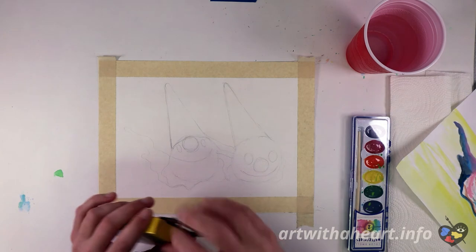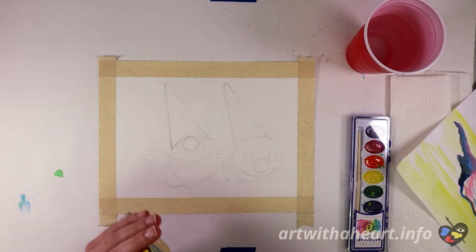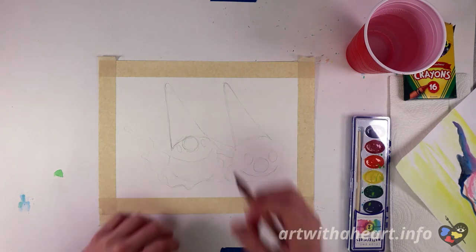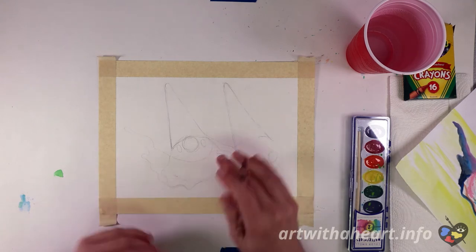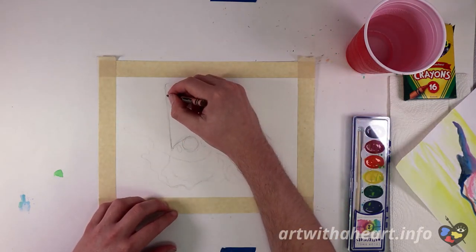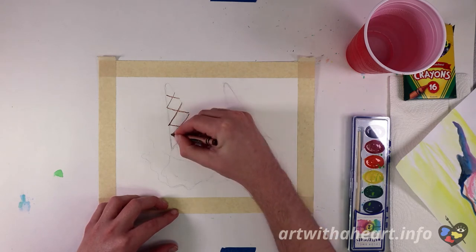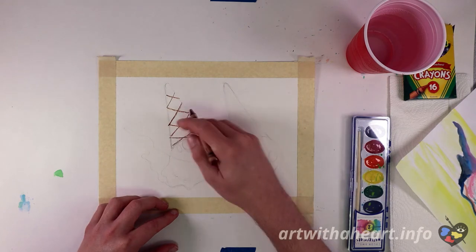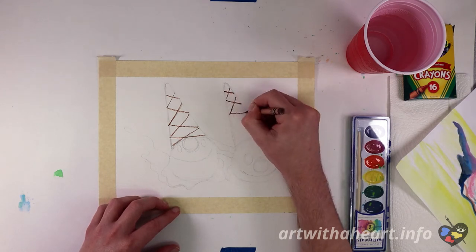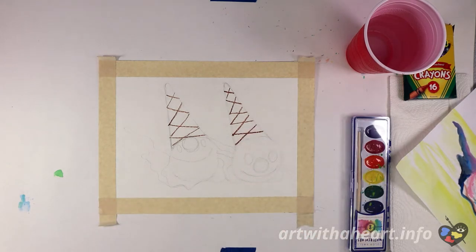We are ready to start adding color. Go ahead and open up your crayon box and find the brown crayon. We'll do all the crayon work first before the watercolors, because we don't want to do the crayons after painting — crayons don't work well on wet surfaces. So for the cone, make X's to get that texture, going all the way from the top to the bottom. Make sure not to go over your nose. Same thing on the other side — X's from one side to the other.